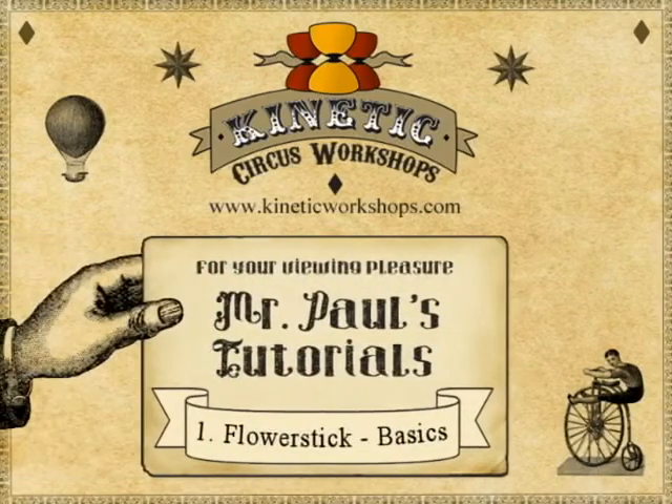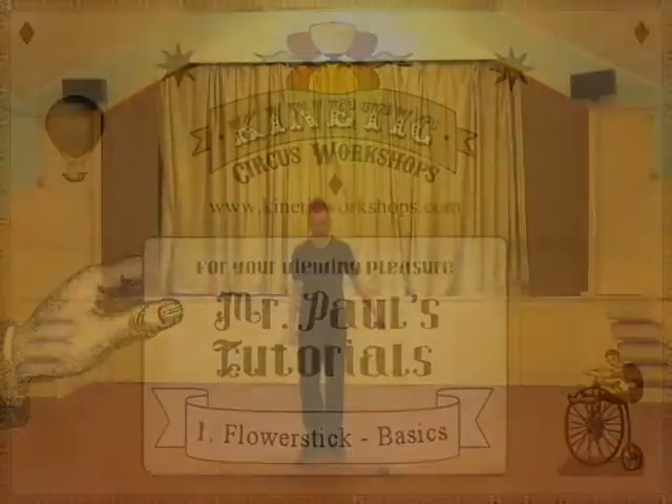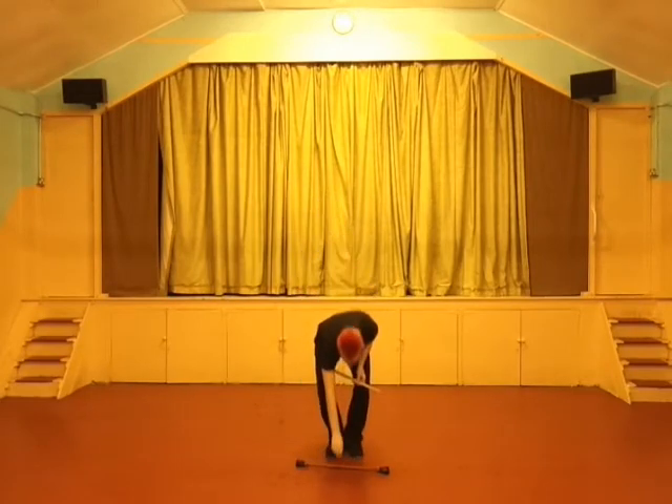Hello and welcome to Kinetic Circus Workshop's Mr. Paul Tutorials! This is Flower Stick: The Basics. Hello, this is Mr. Paul.